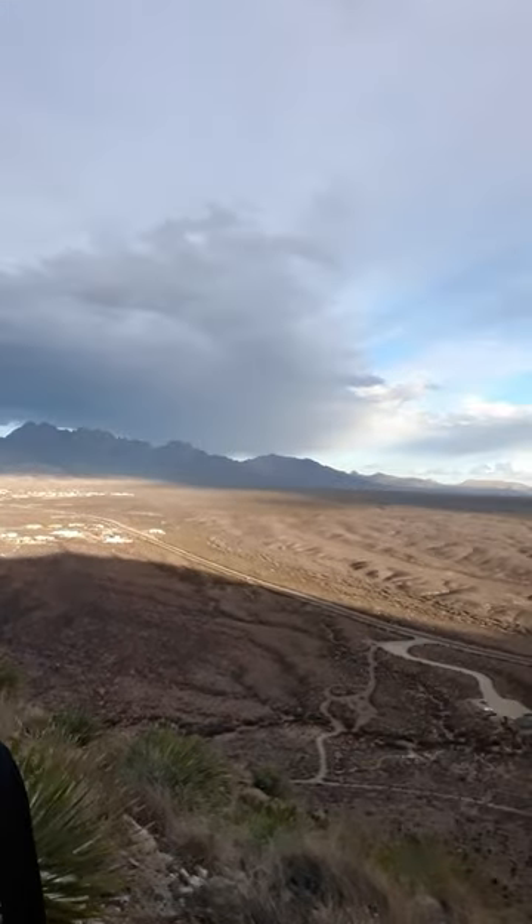Welcome to another episode of Three Days In. Beautiful view for you today — went on a little hike after work. Today we're talking about the Reaper Brigade.